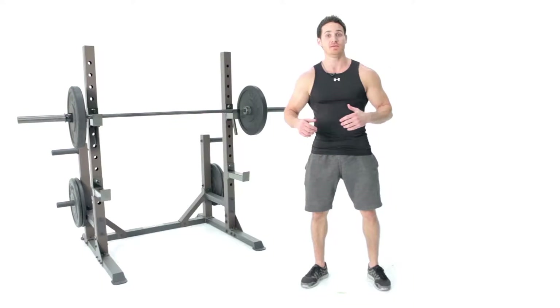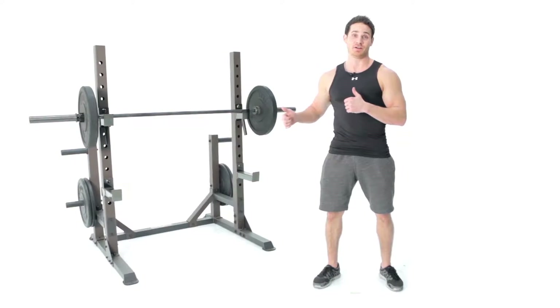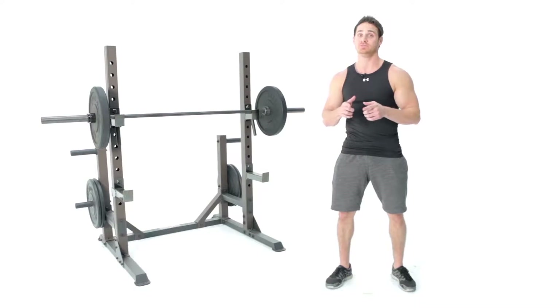What's up guys, welcome to Impacts. This is the Steel Body Base Trainer, and I'm telling you it's an epic foundation to add to your home gym system.